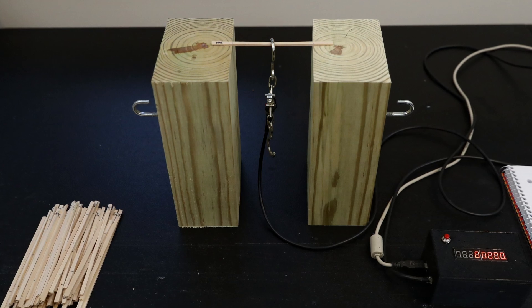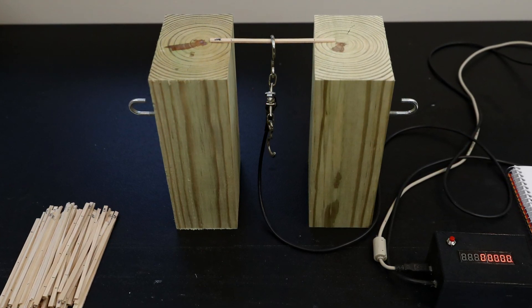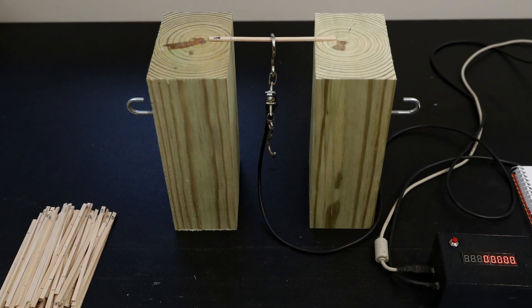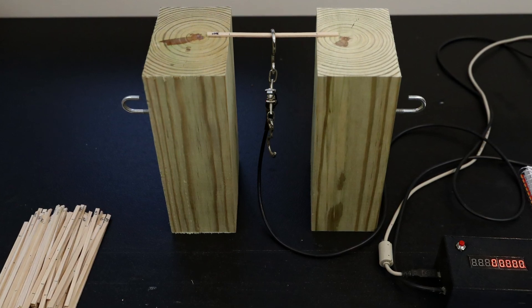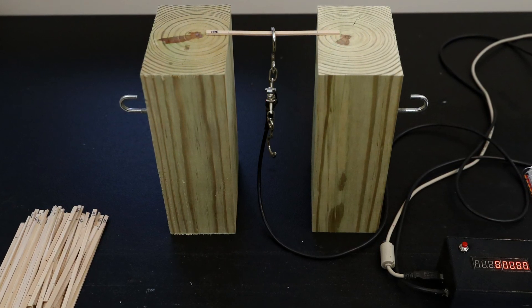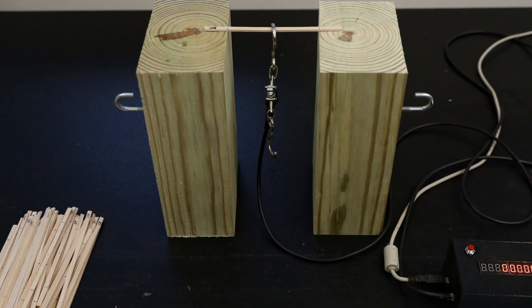I have carefully measured the mass of all the sticks to milligram accuracy and I am using my tension load cell hanging from the middle to measure the weight it holds before breaking. Even though the load cell isn't extremely accurate, what I am after here is relative performance, so as long as it is consistent, that will be good enough.